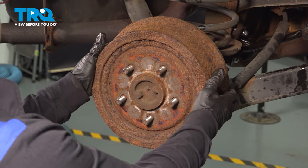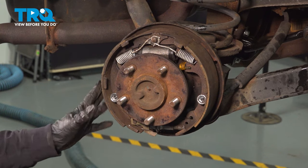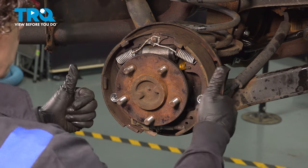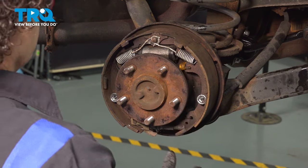Now we can take our drum and pull it right off. You can see our shoes — our hardware is fairly new, so that's good. If it's not rusted, broken, or missing, you need to replace it, but we're going to get right into it.